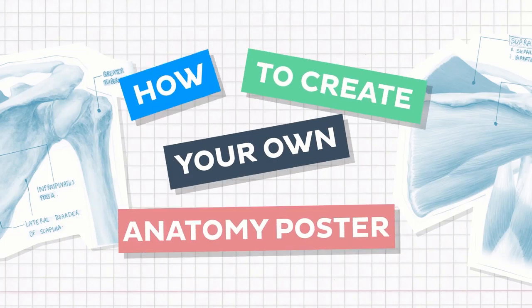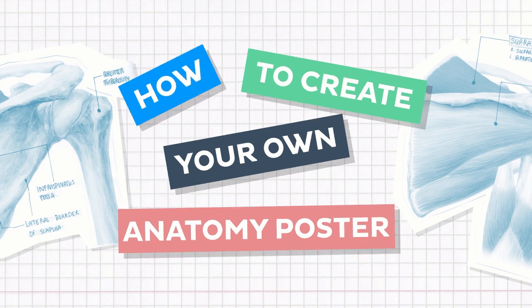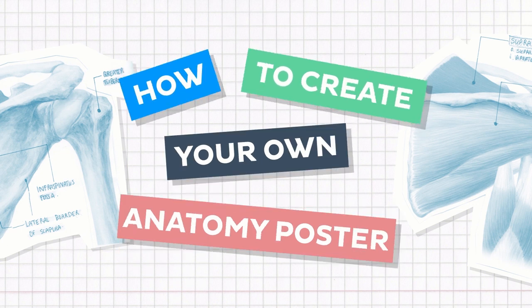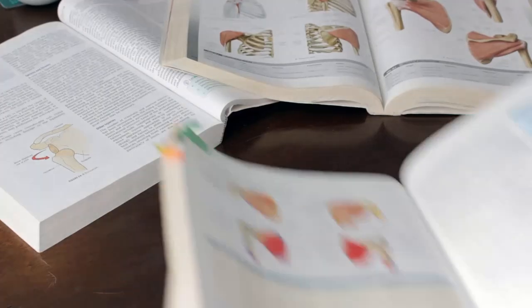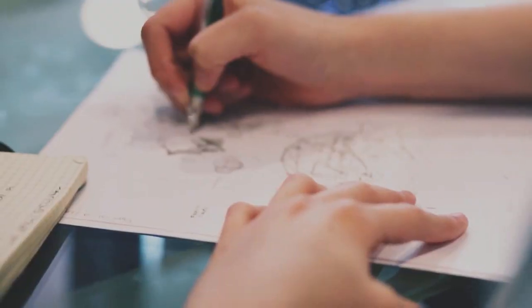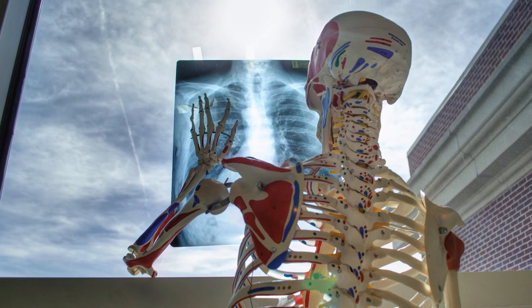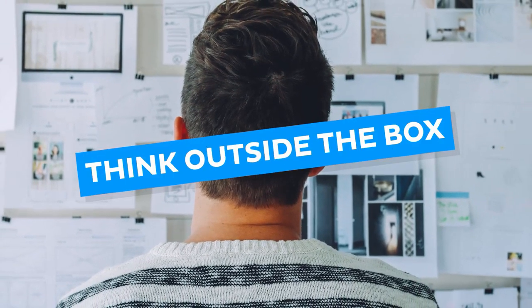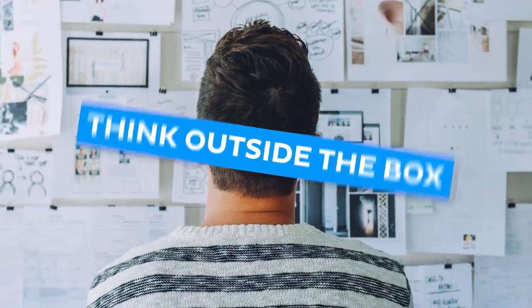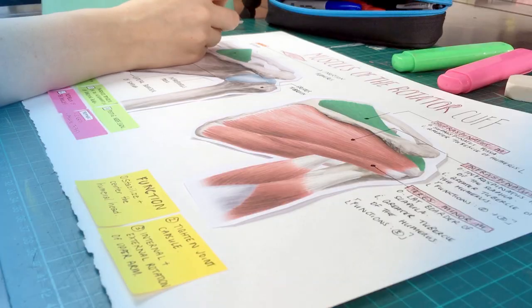Hello everyone, it's Megan from Kenhub here and in today's tutorial I'll be giving you some hints and tips on creating your very own anatomy poster. As a student of anatomy you'll probably already have a whole bunch of anatomy textbooks, flashcards, lecture notes and other study aids at your disposal, which is great, but in spite of the conventional study tools for learning anatomy, sometimes you may need to think outside the box to avoid getting stuck in a rut. Making your own anatomy poster might just be the thing you need to refresh your brain and get you looking at your anatomy topics from a whole new perspective.